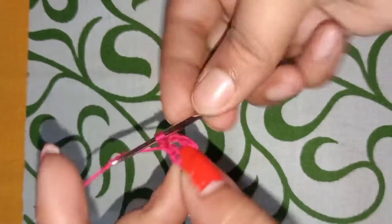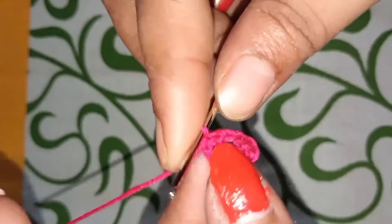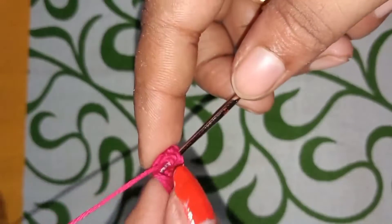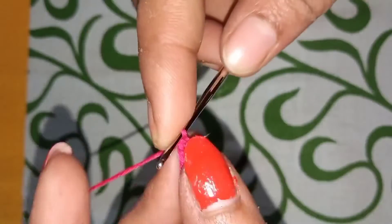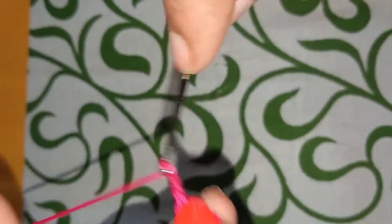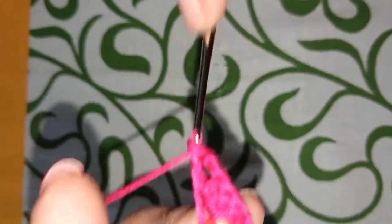Friends, we do three times — 1 and 2. Let's make a point 2, and then we slip stitch one. So that's the same. 2, friends, we will do 3 verses.